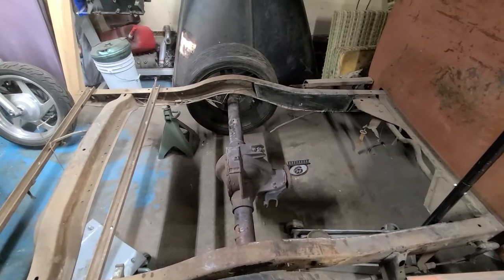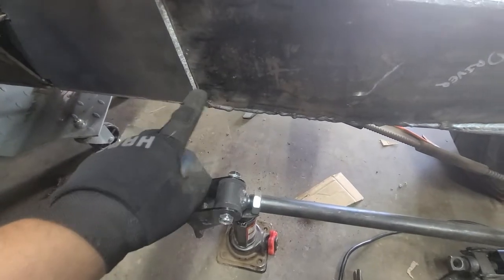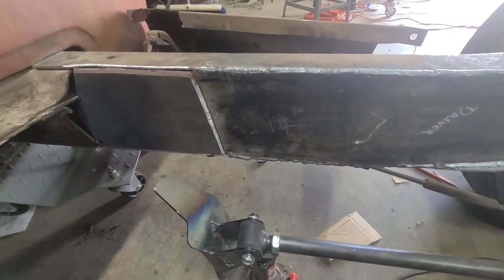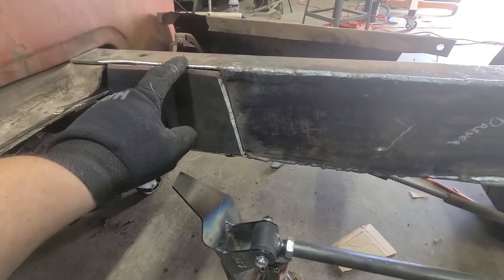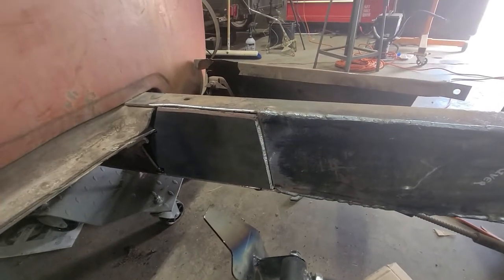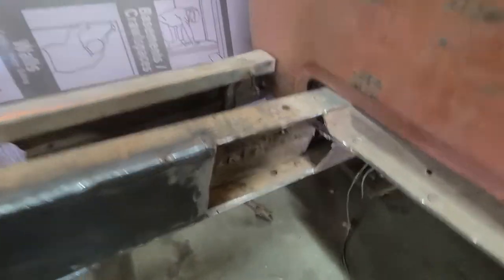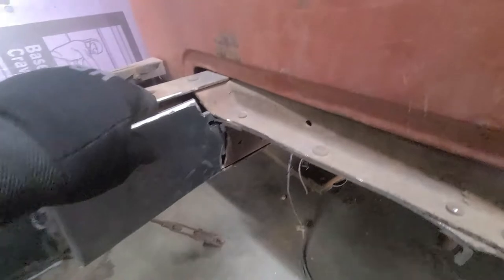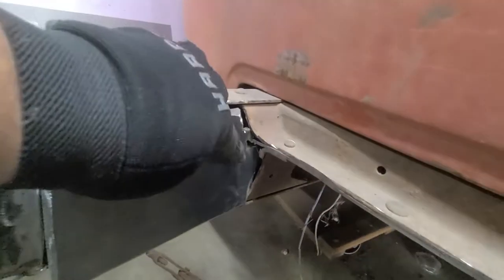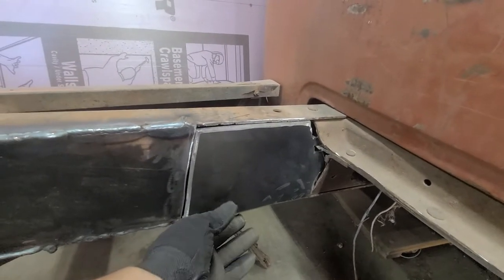Last week we were getting ready to weld these brackets on, but it came up a little bit further back from where I had my boxing plates. So I went ahead and bought some more 3/16 gauge steel and cut out the pieces I needed. There's the one for this side — I'm gonna get ready to weld it in. The one on the other side I didn't really feel like cutting a bunch, so I just notched it a little so it'll fit in there nice, and then we'll weld it in.